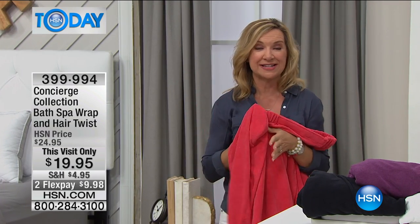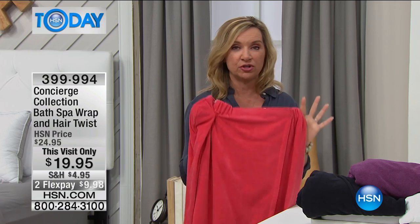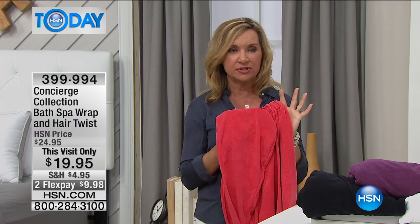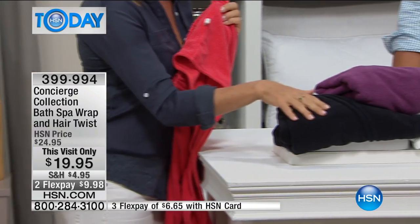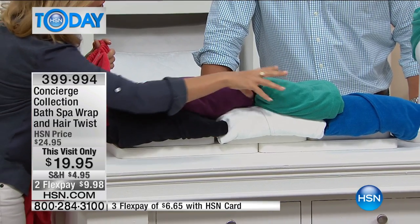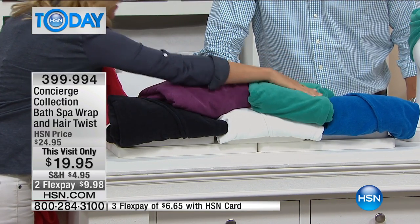This is the lowest price we've ever done on this set. It's a great time to pick one up for you, your kids, or your girlfriends — it's a great gift as well. Here I'm showing you in the coral, but we also have it in black, purple, white — that classic spa color — turquoise, and sapphire blue.